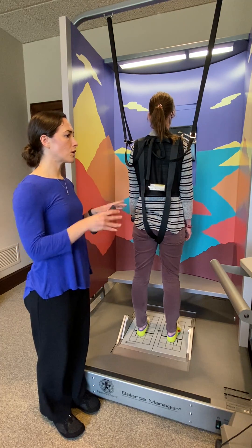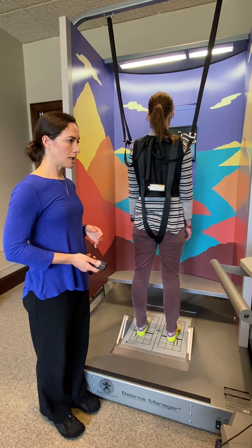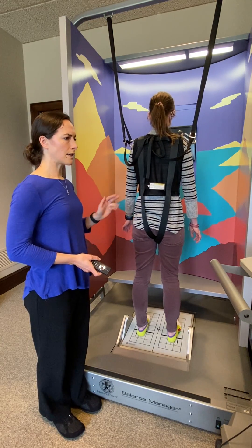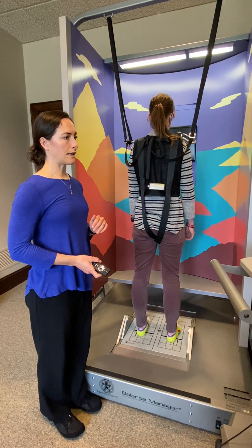We'll first show toes-up adaptation testing. Jill, are you ready? Ready. I'll begin the test starting now. Good, I'll stop the test. Normally we would do five of those toes-up trials. Next we'll show toes-down.